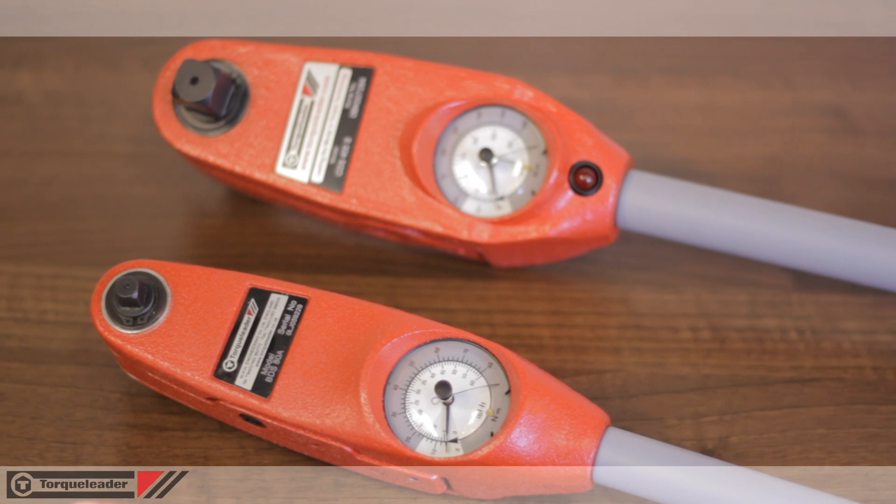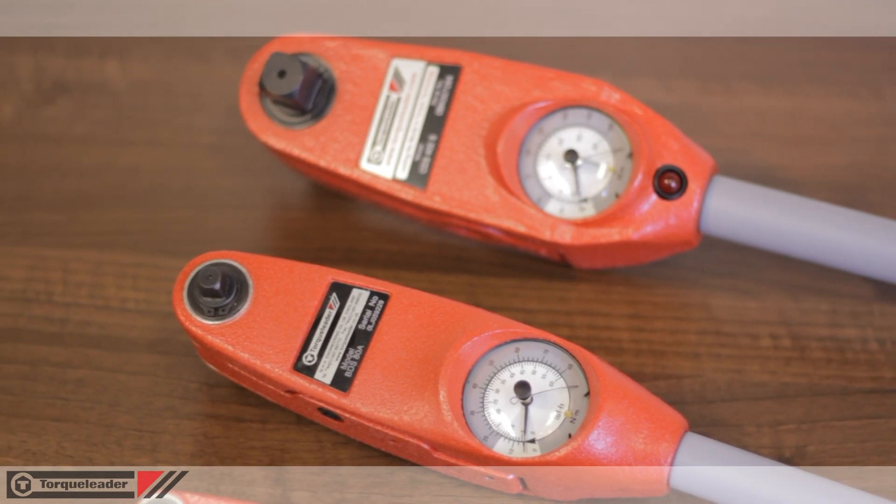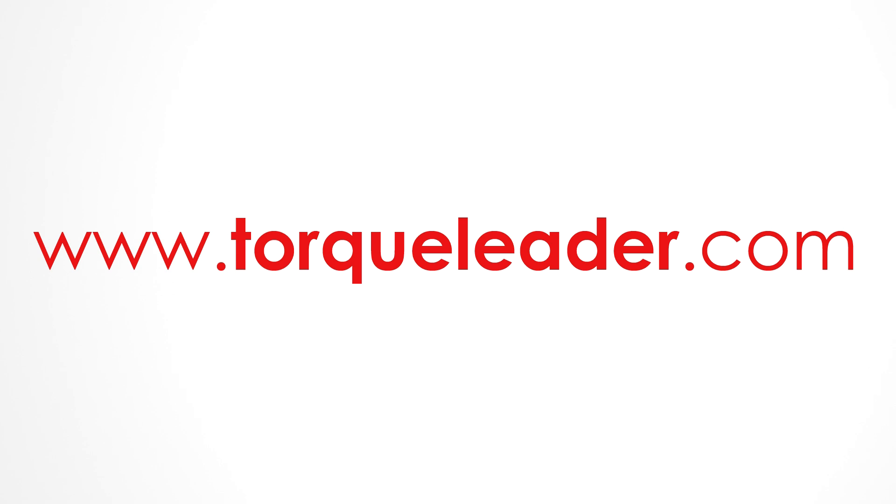For more information about Torque Leader dial measuring wrenches, please visit our website at www.torqleader.com.